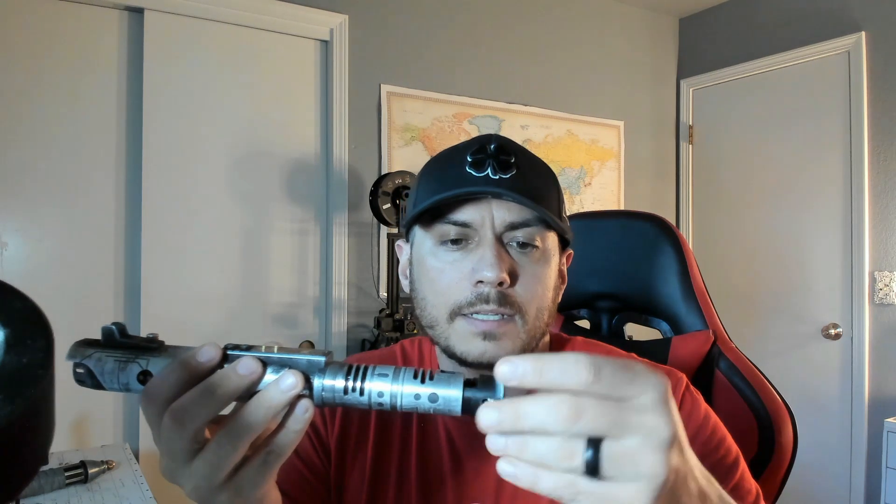Then you get to everything by opening up this handle. Handle slides right out and so does your chassis — you just take your chassis and pull it right out just like that. Now this is holding a 28 millimeter Smugglers Outpost Elite speaker.